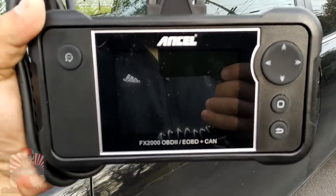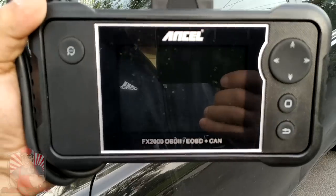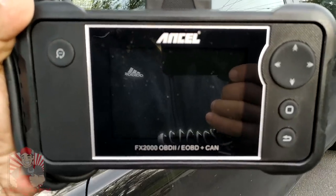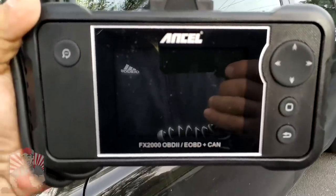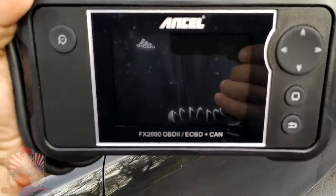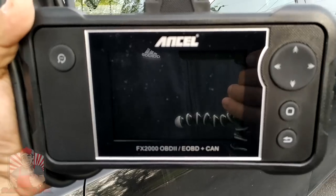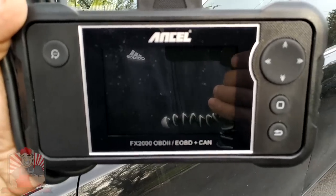I'm going to be trying this on three different vehicles: a gasoline powered vehicle, a hybrid powered vehicle, and even a European diesel. I'm also going to show you how to plug this in, and if we have time I'll show you how to connect this to the computer to do the update so you can get the most out of your scan tool.